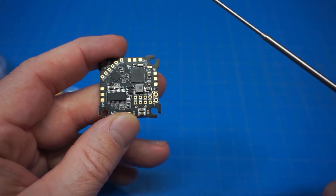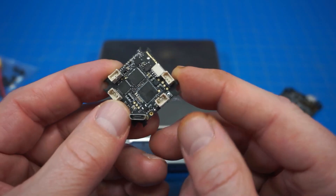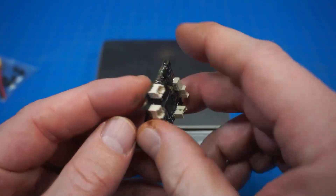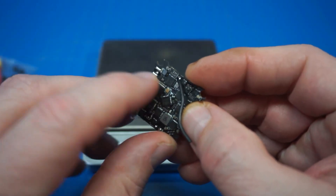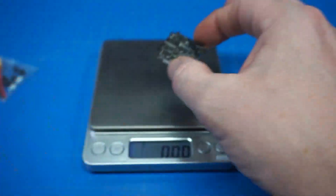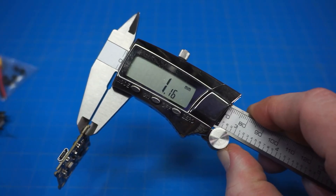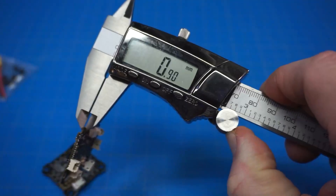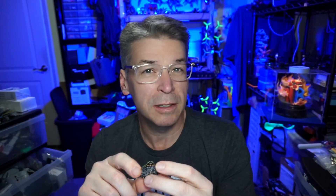Let's weigh it and compare it to a typical all-in-one board. It weighs 4.5 grams. Comparing it to the Happy Model Crazy Board — a more traditional all-in-one with a receiver built in, making it a true five-in-one — that one is 4.13 grams. With calipers, I'm getting 1.16mm thick for this board, compared to just 0.9mm for the Happy Model all-in-one. That's about all there is to show as a quick tour with specs and measurements.